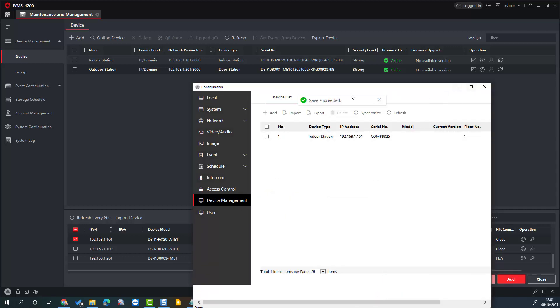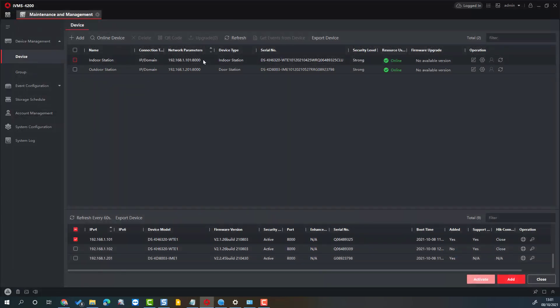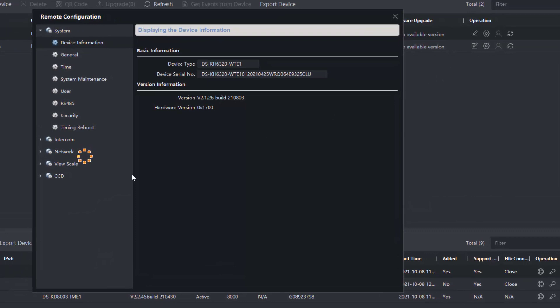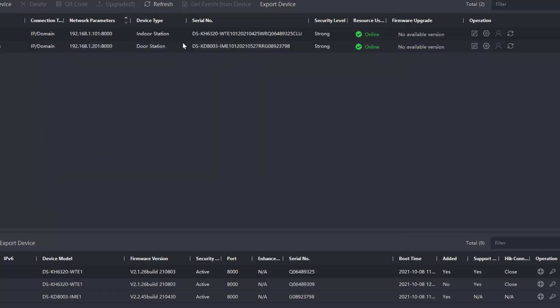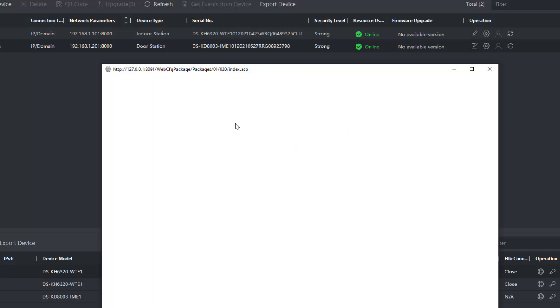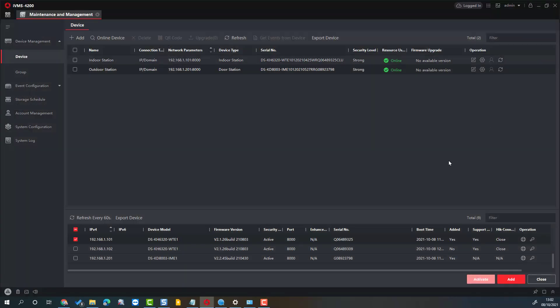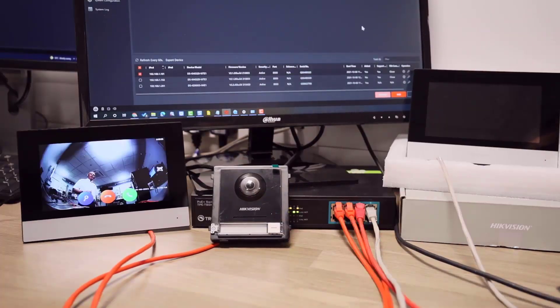Save succeeded. As I said before, if you maximize it says it's unreachable, so let's go fix that by going into the indoor station. Wait for it to load, go down to Network Group > Network Settings, put in our registration password that we entered previously, click Save — everything looks okay. Quick double-check back into the outdoor station, go down to Device Management — maximize — everything's online. It should work as a standalone unit.